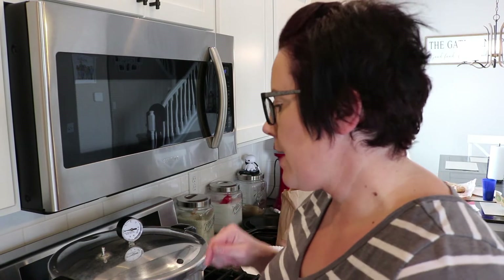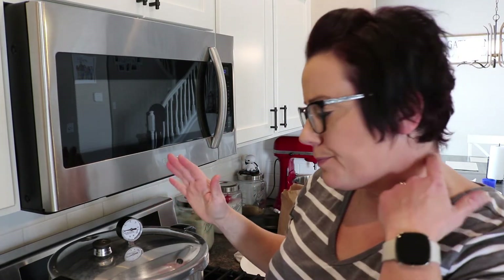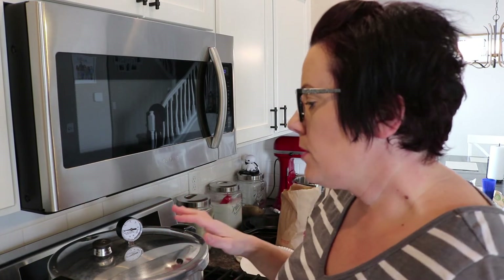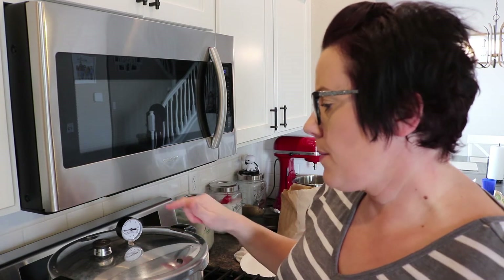Our vent timer is done. At this point you're going to take your weight for whatever type of canner you have and put it over your vent pipe. Now this is going to start to build pressure. At my elevation I'm going to need to be at 13 pounds of pressure before I can start my timer. My Presto canner doesn't rock until it's past 15 pounds of pressure, so I'm just going to keep an eye on my gauge and wait for it to come up to 13 pounds. Once that's there I'll start my timer. Because I'm doing pints, it's going to be 75 minutes — I'll bring you back once we get up to pressure.